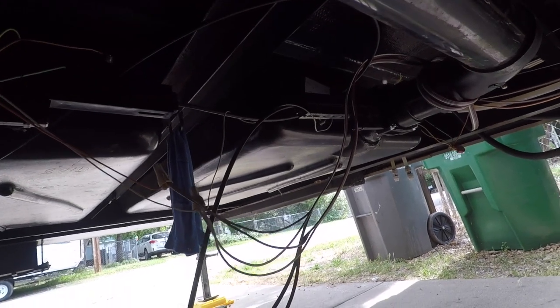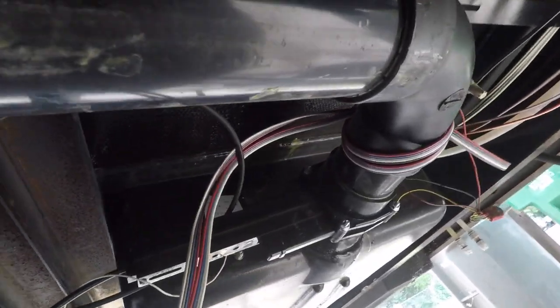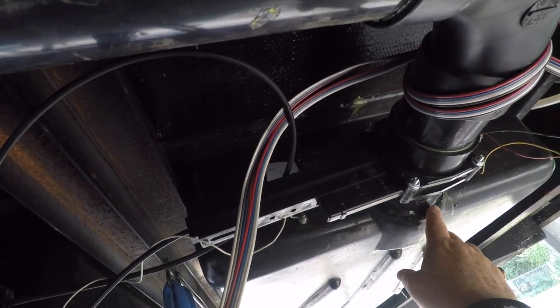I'll show you in just a minute how I've repaired my tank, but what's more important than repairing the tank is fixing the problem, and I've got an idea I'm going to be implementing today. One of the problems is this whole run of pipe right here is completely unsupported — it's just hanging from the nozzle where it goes into the tank, so as you're going down the road hitting bumps this whole thing shakes and starts to crack.